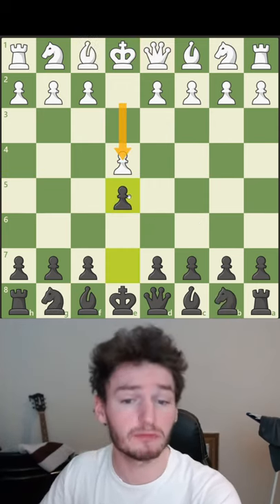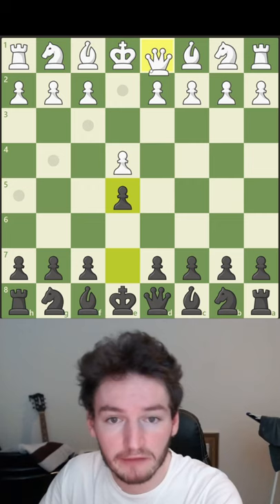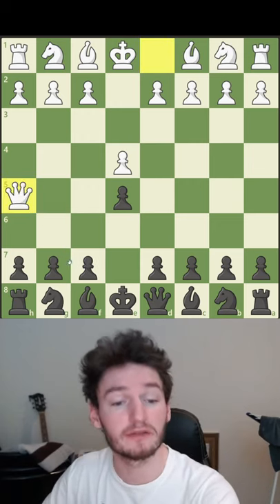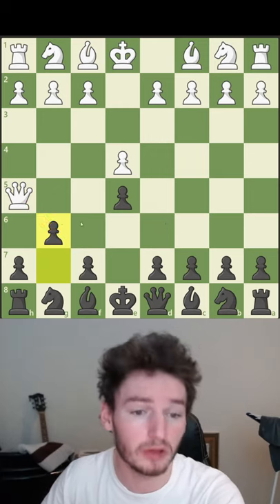So how do we get to this position? First of all it's after e4, e5, and then they bring the queen up. Now a lot of people are scared of this square, so they attack the queen and at the same time block the queen.